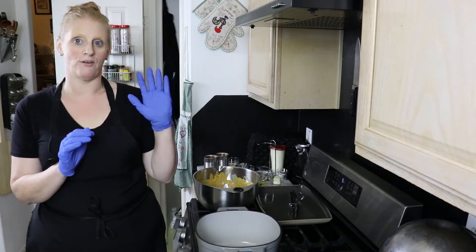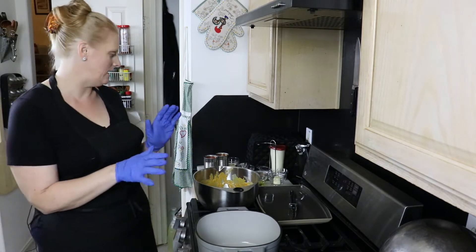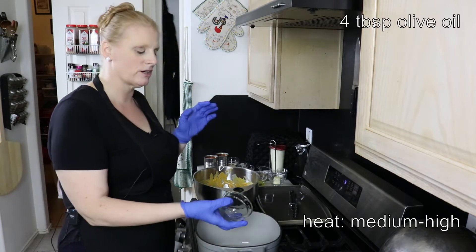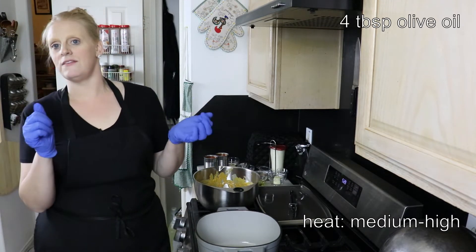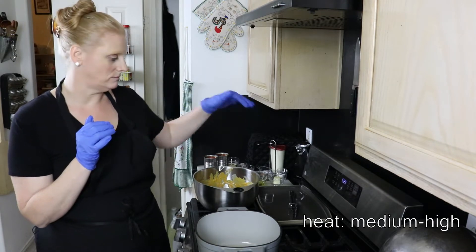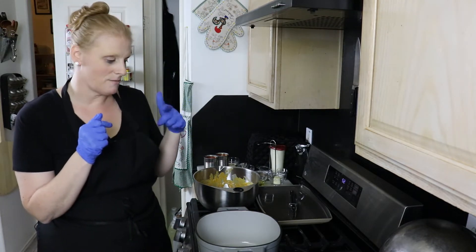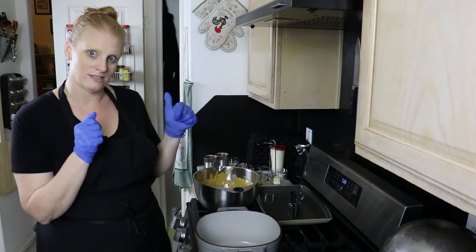Our butter chicken has been marinating overnight. I have a pan on my stove heating at medium-high heat. I'm going to add four tablespoons of olive oil and wait till it starts sizzling. Then we're going to cook our chicken in small batches — you don't want to crowd the pan. The chicken needs to cook for about three minutes, and then we're going to pull it out and keep it warm so we can make our sauce in the same pan to get all that flavor.